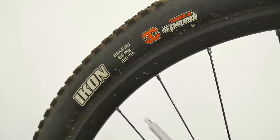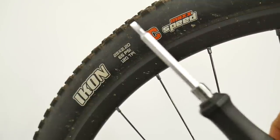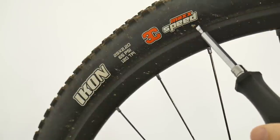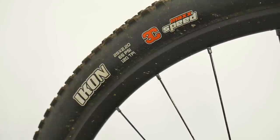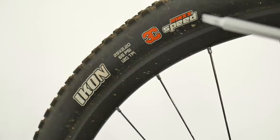Here is the Maxxis Icon. I've been running this one at the rear as a rear tire — Icon 2.2 3C, meaning three types of compound on the tire, and MaxxSpeed. So yes, this tire might be made for maximum speed, and it would be pretty good on hardpack. I would not say it would be bad on hardpack, but if you want cornering grip, a really grippy tire, or steep climbs on different terrain, I would go for Crossmark or Racing Ralphs.